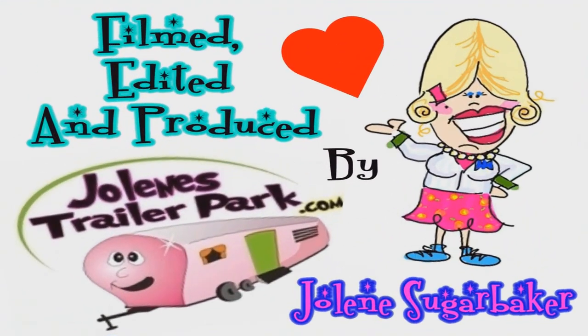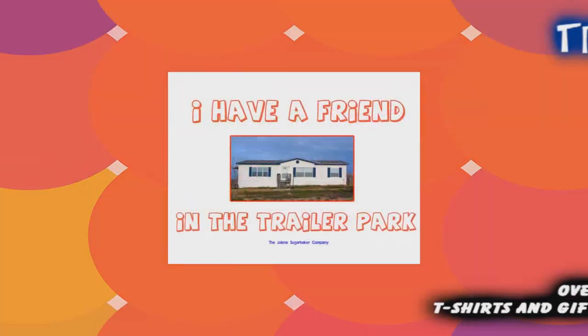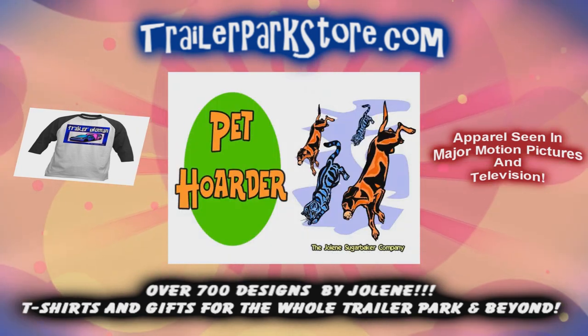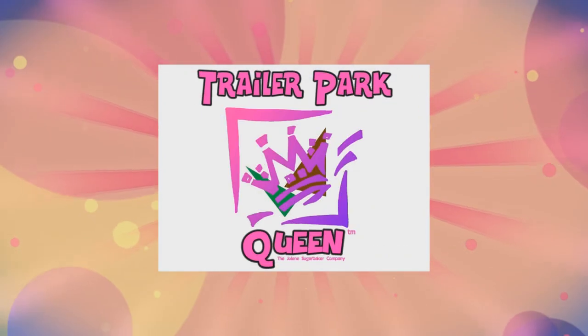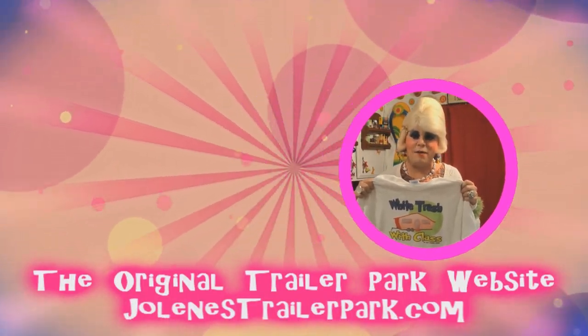Slap on all your blue eye shadow, watch out for that big tornado, get all filled with pride in the double wide. Jolene Sugarbaker, she's the Trailer Park queen — in the double wide. Visit my store at TrailerParkStore.com.